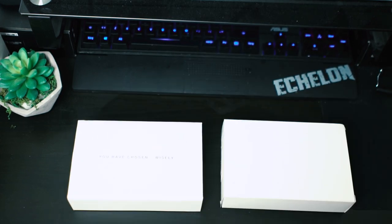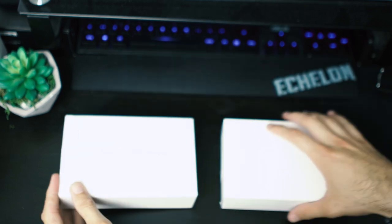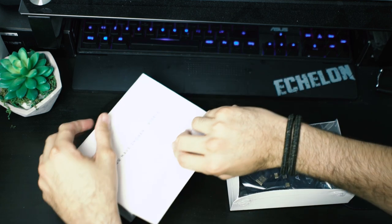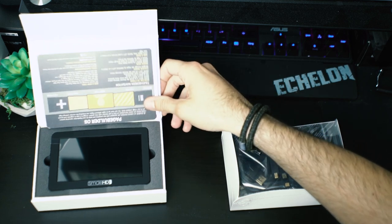For film or videography you need an external monitor to have a complete view of what you're filming. Luckily when I started researching, they had already announced the SmallHD Focus, so I pre-ordered it and here it is.